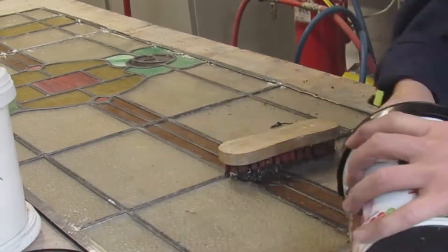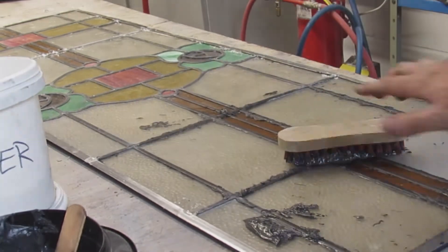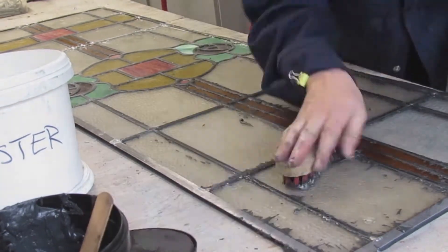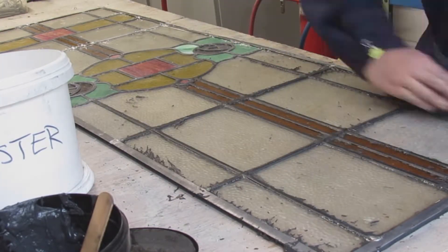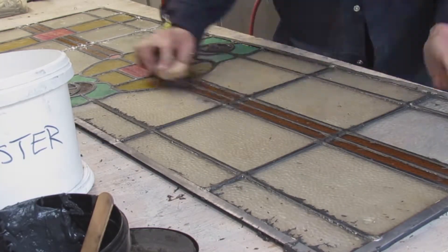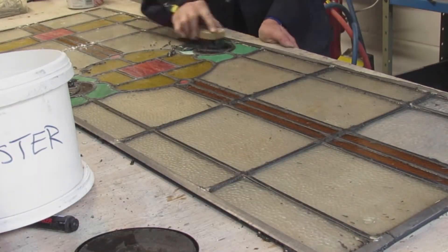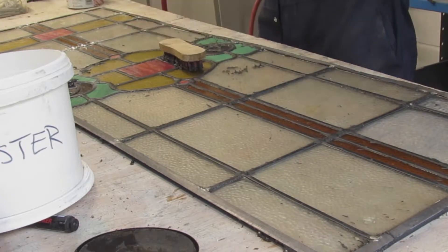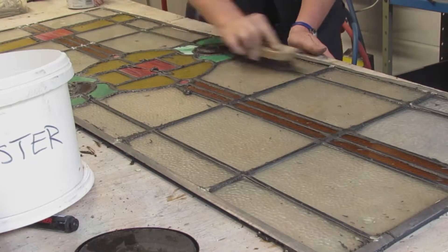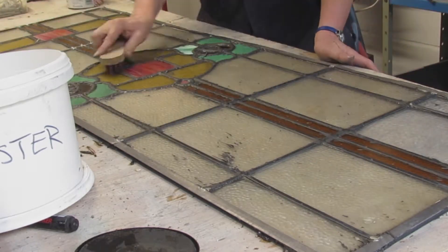When you scrub it into the panel, it's good to have a really hard brush, because what that will do is scarify the surface of the lead, producing lots and lots of little scratches. The pigment from the cement gets into the lead and helps to darken it, because the lead starts off bright, and for that traditional dark lead look you need to get pigment into the surface of the lead.